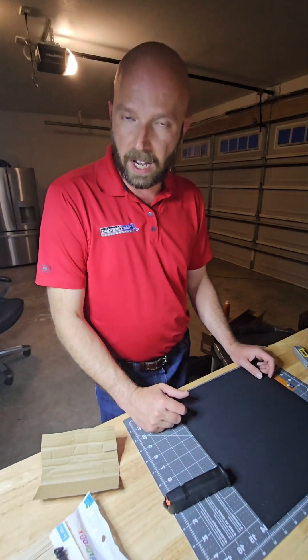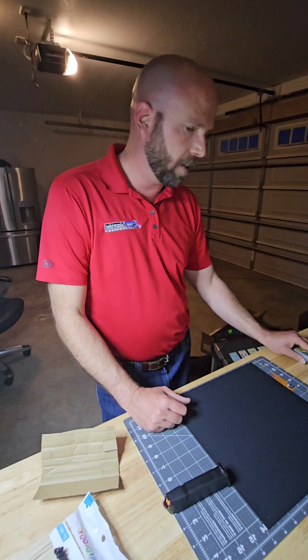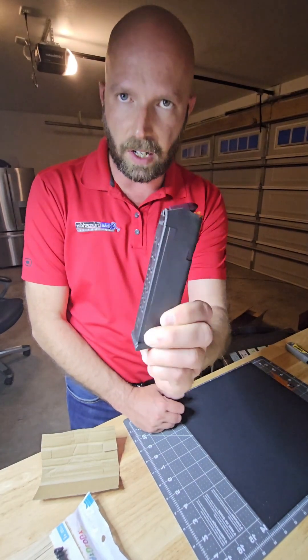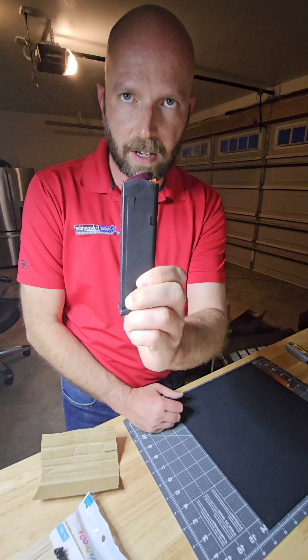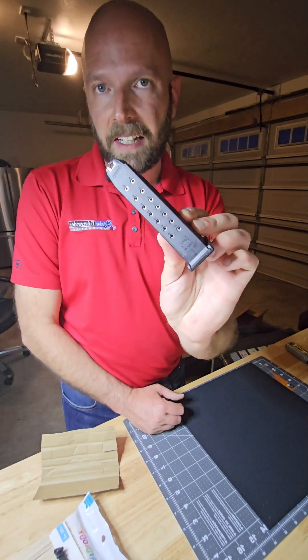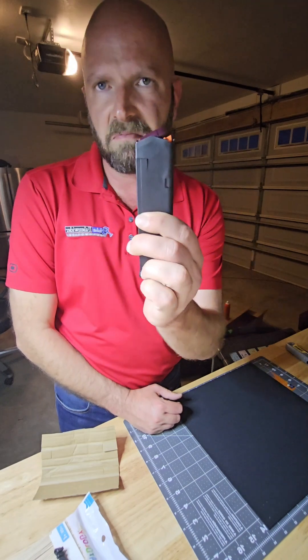Hey, this is Devin Odlin with your Kydex Holster Lab. I'm going to go over real quick some of the things we're going to use on this. I've chickened out — I'm not doing a pistol, I'm just scared to death of it. So I'm going to start off by making a mold of a Glock 19 mag or Glock 17 mag.